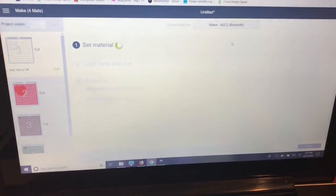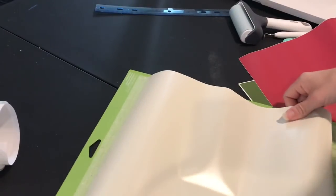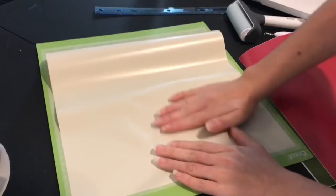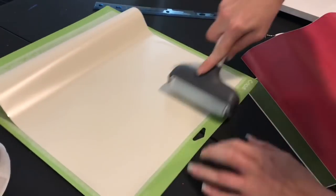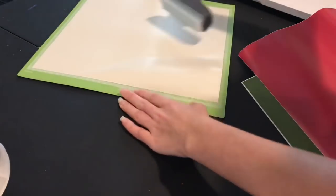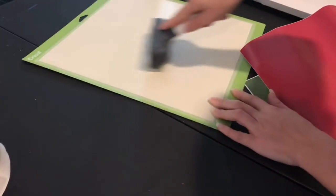I always double-check my mats as I go along because I've had it happen where I accidentally click something. I'm going to select my Maker. I'm using just regular Cricut vinyl so I picked the vinyl setting and I'm double-checking my mat — it's the white vinyl, a kind of off-white but it was what I had on hand. I'm going to carefully put my vinyl down on my mat. I have the Cricut brayer and I've found that it really works well for all materials — it gets them really stuck on there, which is great especially when cutting vinyl to make sure there are no bubbles.